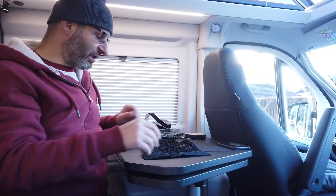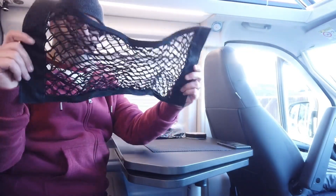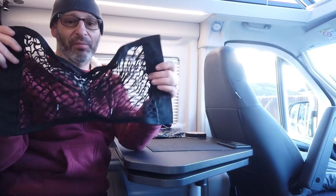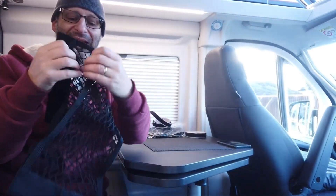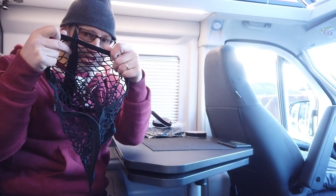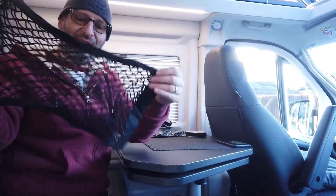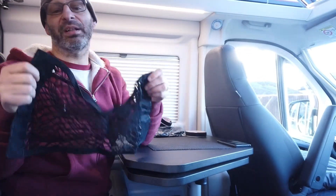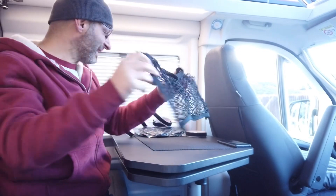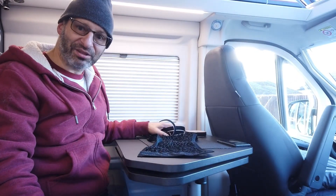So in this video, what I want to do is fit these nets over the pockets. The nets will stop items slotted into the door from falling out, and the nets themselves also have pockets, improving the amount of storage you have. The good thing about it is it doesn't require any gluing or drilling. All you need is the nets, some velcro, and a pair of scissors. Let's do this.